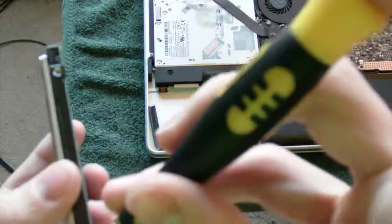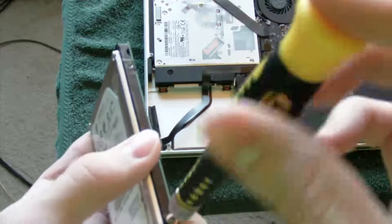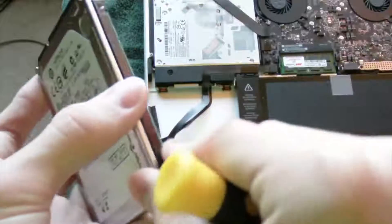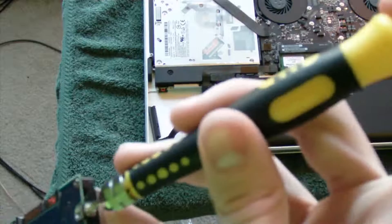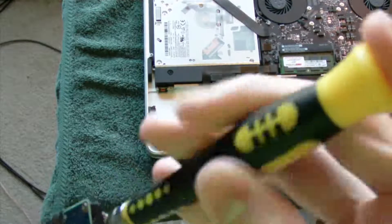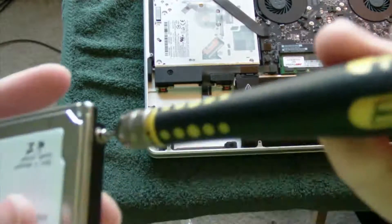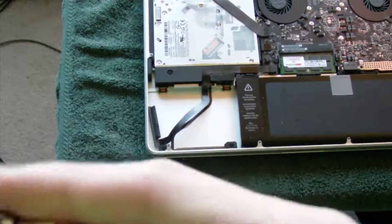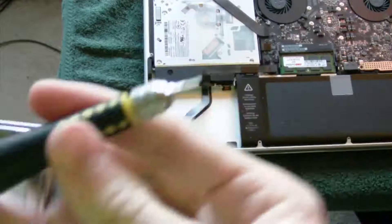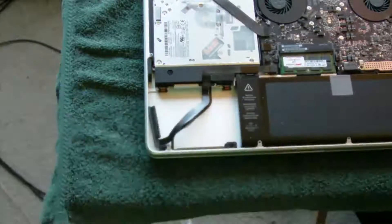Set that hard drive to the side. Make sure you do not lose any of these screws — I'd recommend putting them in a glass or something to hold them. There is the third screw, and now the last one. My screwdriver slipped a little bit there, but there we go — all four Torx screws are out.